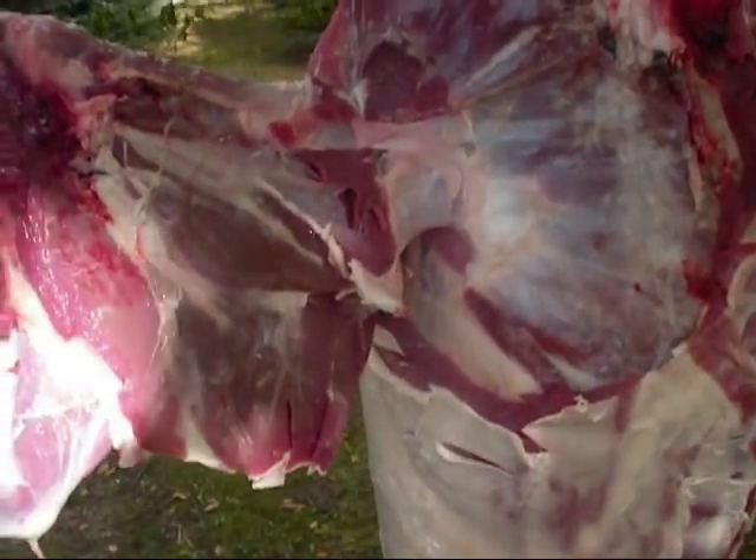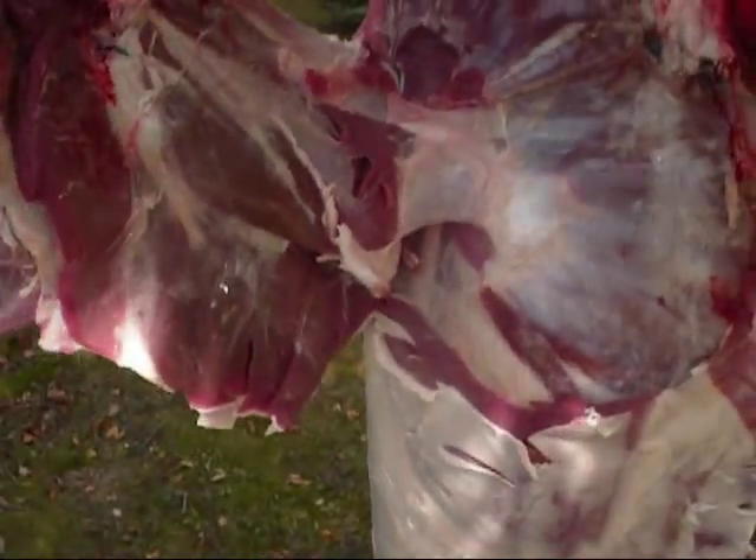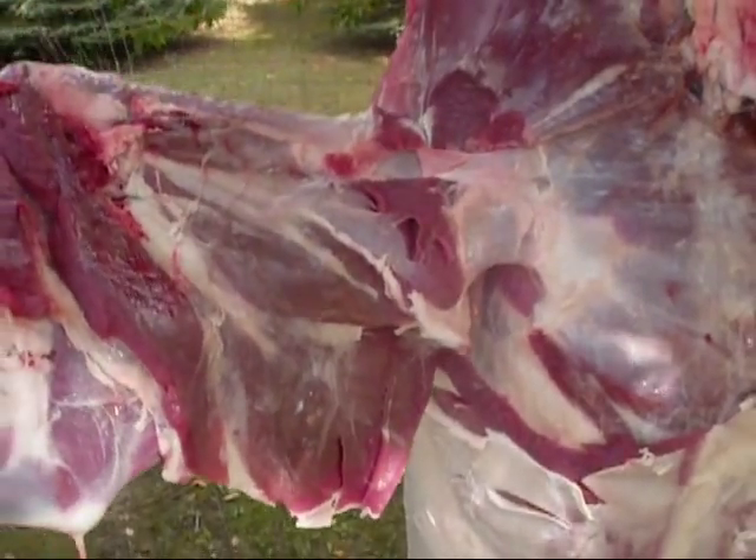I'm going to remove the front quarter — the front shoulder. You just simply shave in between here, and all you're going to do is cut around that shoulder blade and it's going to pop right off. That's as easy as it is. There's nothing holding that on except cartilage.